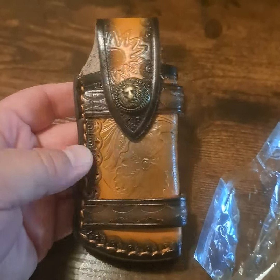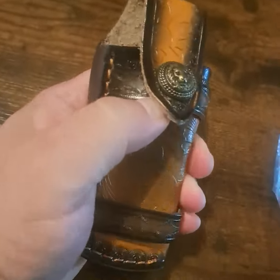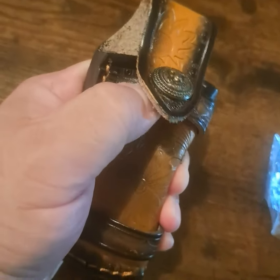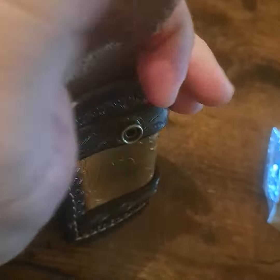We'll take a quick look at this sheath today. Everything seems pretty good on it — the stitching is good quality in all the right spots. It's designed for a folding knife, not a fixed blade. The button is nice and secure, as you can see — nice and tight — and it opens up to fit a good-sized pocket knife.